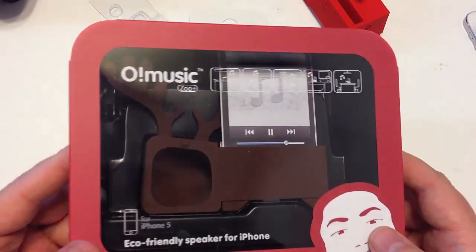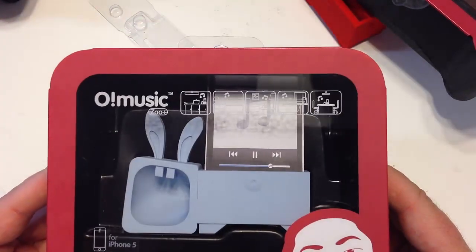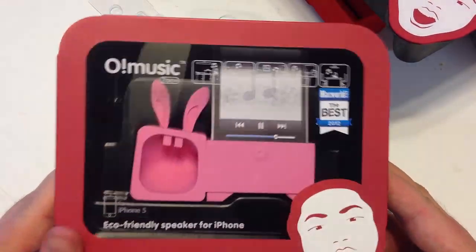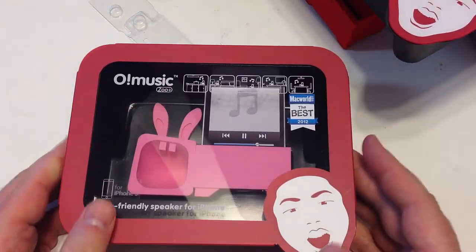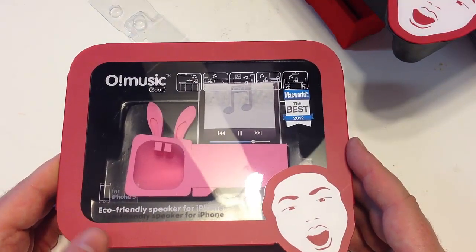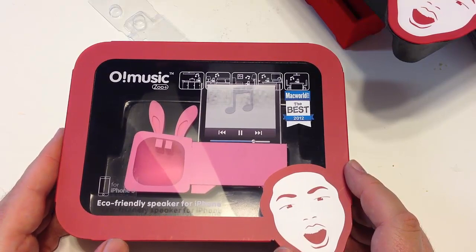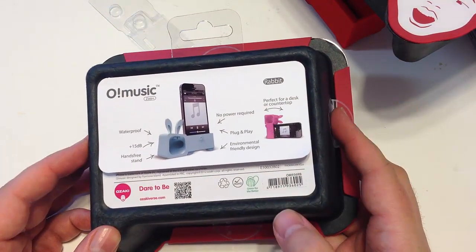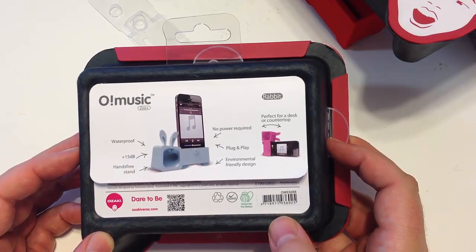Here's one that's very similar but different in color — it still has that deer kind of look. Here's one that's kind of a bunny, so this one's probably fun for the girls — a little light gray one. Here's another one they sent us, a pink bunny. We'll probably give some of these away, so be sure to watch for them on chrisvossshow.com. Go to Ozaki — that's O-Z-A-K-I — verse.com. Be sure to check out all the wonderful products they have there and tell them Chris Voss tested, Chris Voss approved.